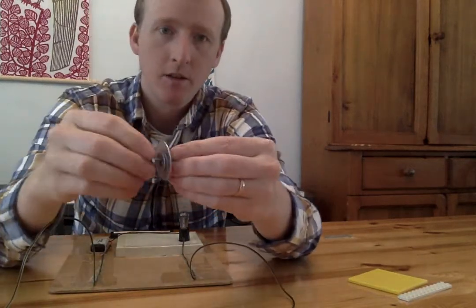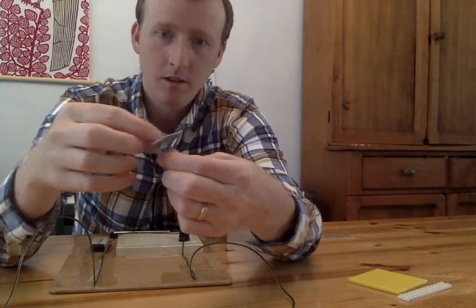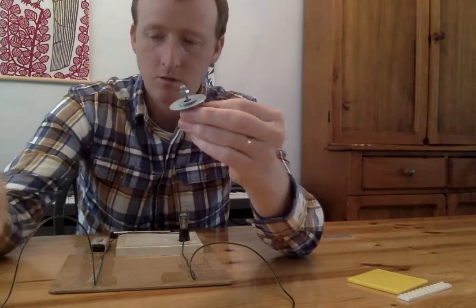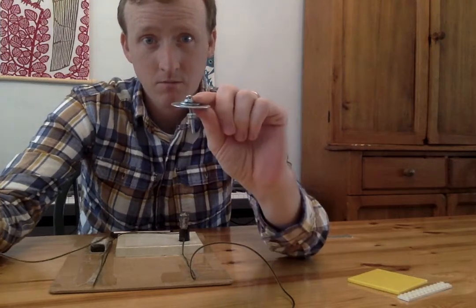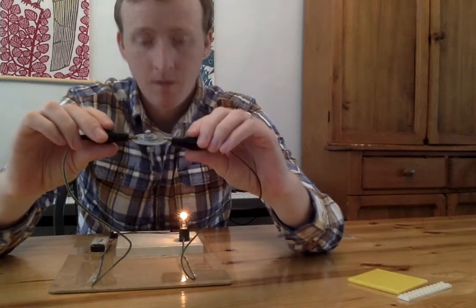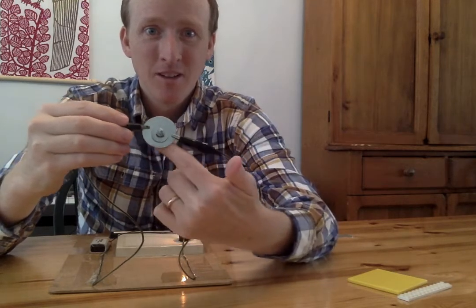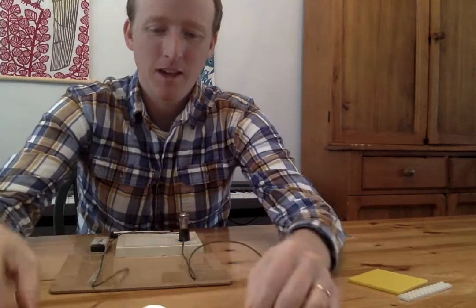Oh, look — I have a screw, and it has a big washer right there, and a little nut. These are some fasteners that construction workers and builders use. Do you think the electricity will go through this? I'm gonna clip it onto this side, click it onto this side. It works! The electricity is going through this big washer right here. I'm gonna put that in the pile of things that electricity goes through.